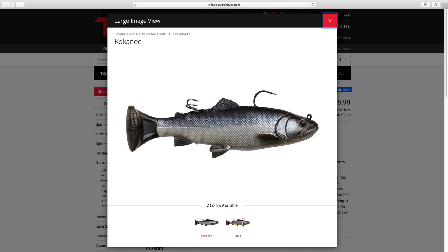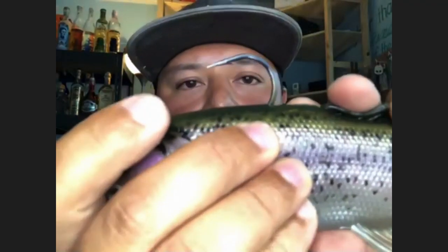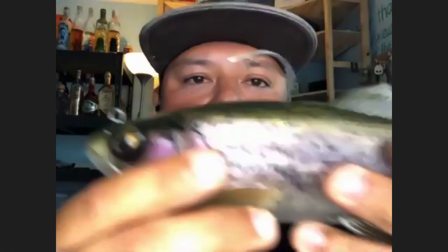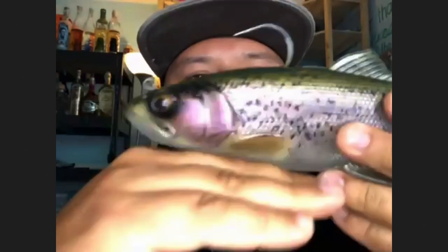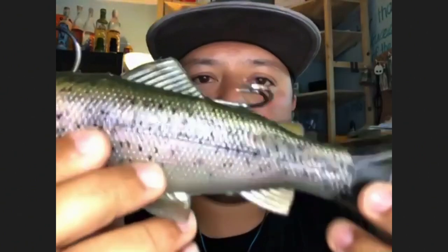Besides the upgrade on the look, we have a heavy-duty jig hook built into our embedded harness and also some weight at the bottom. Whenever you're fishing this and come to a complete stop, this lure is going to sit completely upright — it's not going to fall over. One of the ways I like to fish this is to just slow drag it over structure.